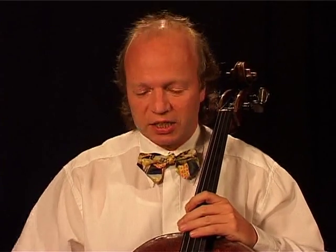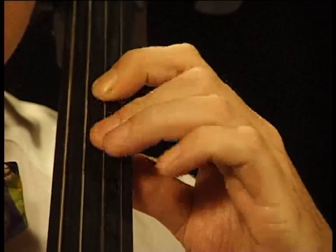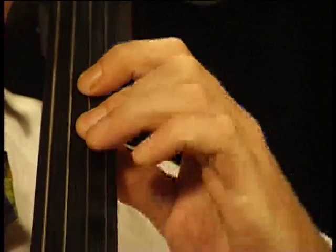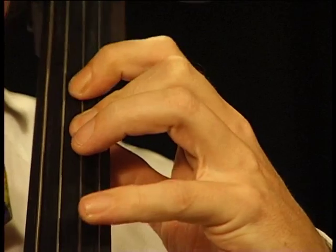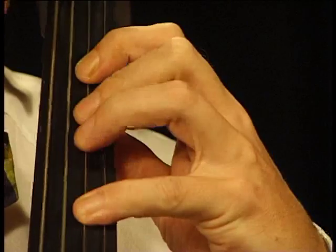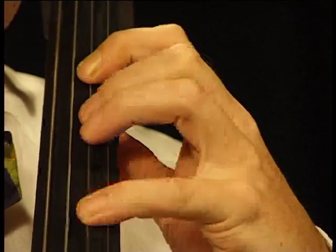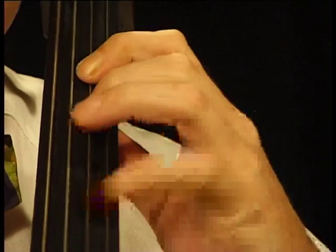The second version of this exercise is you play separate notes. First you play each note four times, then two times only, finally once.